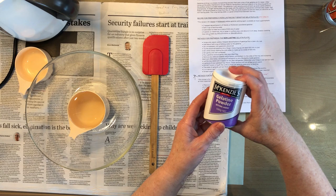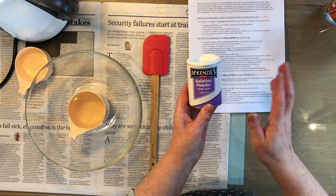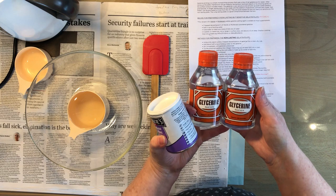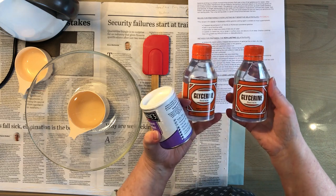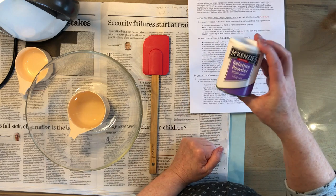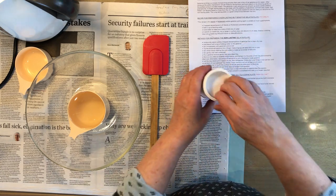This recipe requires either Mackenzie's or Ward's gelatin - I think they're the same. It also requires two bottles of glycerin. I always buy this brand because it's the one in the supermarket, but it's just plain old glycerin. You need 80% of each bottle.